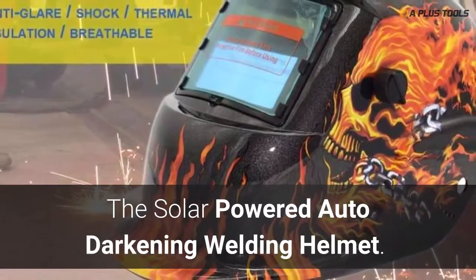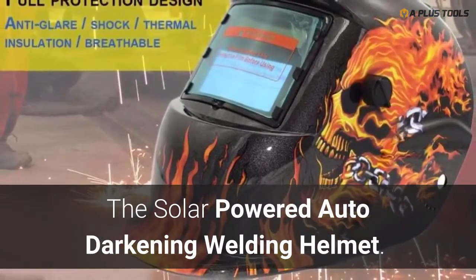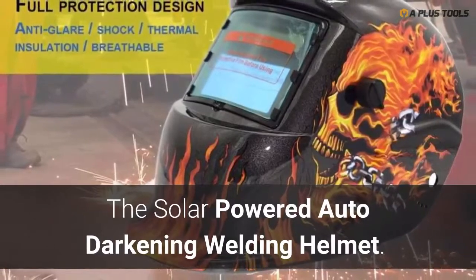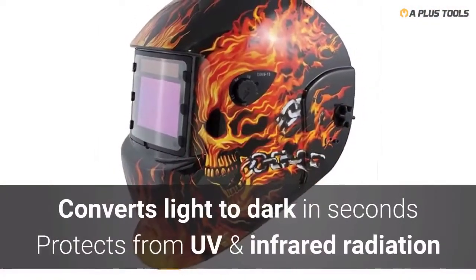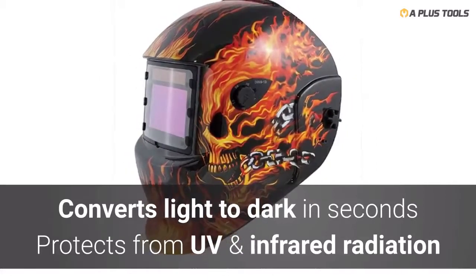When the heat is on, every welder needs protection. Keep your eyes safe and your energy costs low with this solar-powered auto-darkening welding helmet that converts from light to dark in mere seconds while protecting you from UV and infrared radiation.